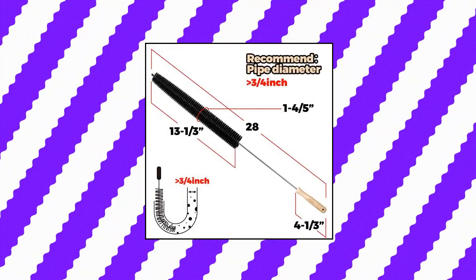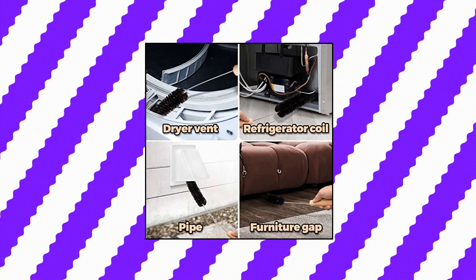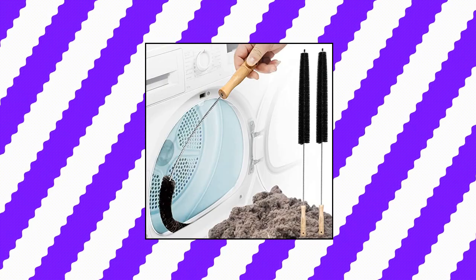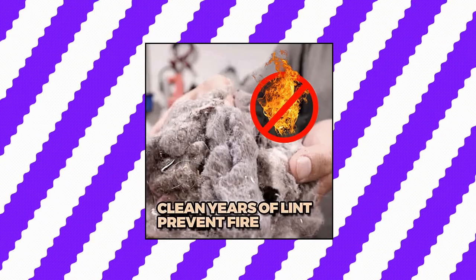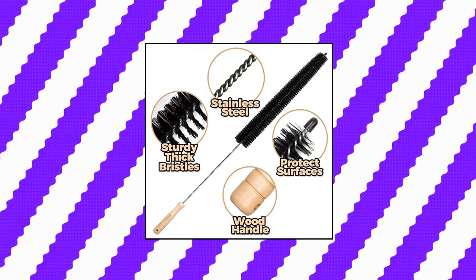Holikme 2-pack dryer vent cleaner kit dryer lint brush. Quantity: 2 pieces. Improve cloth dryer working performance by using this brush to clean trapped lint and dust in the dryer gap and exhaust port. Prevent fire risks by using this brush to clean build-up lint in the cloth dryer vent pipe. It can also be used to clean dust and pet hair under furniture and appliances.